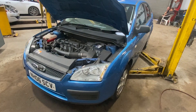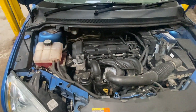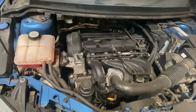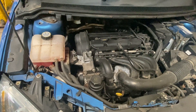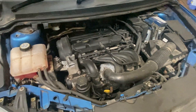Welcome to another video from DIY Daily. We've got a full step-by-step guide today showing you how to carry out a basic engine service on a 2006 Ford Focus 1.6 petrol. It's quite a straightforward job. Obviously there are a lot of other things checked on a full garage service, but I'm going to run you through the basic replacement of the oil filter, the air filter, and the spark plugs.